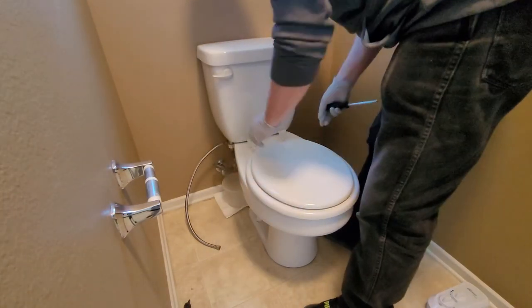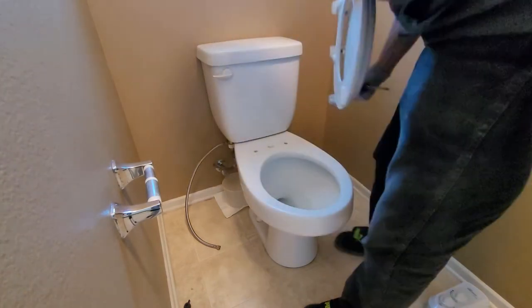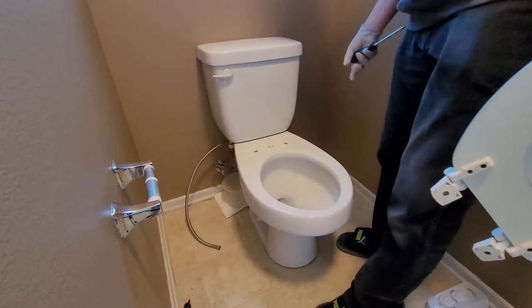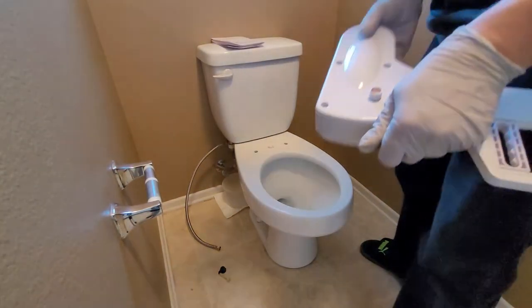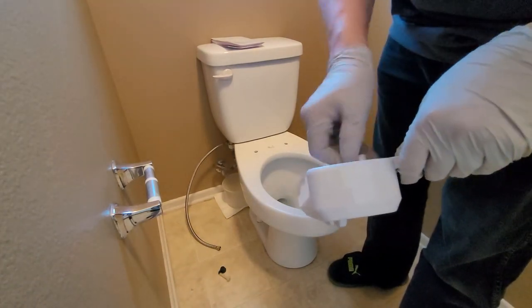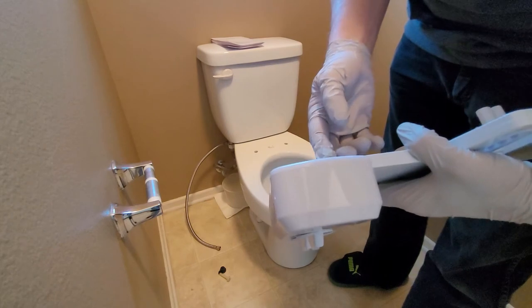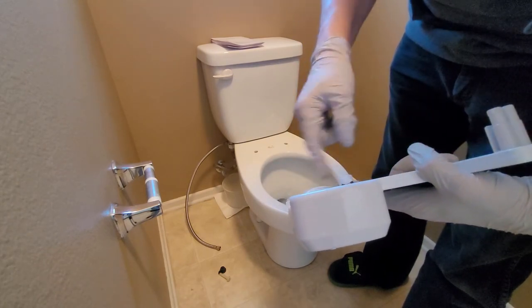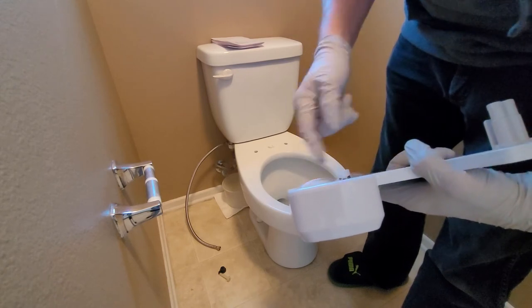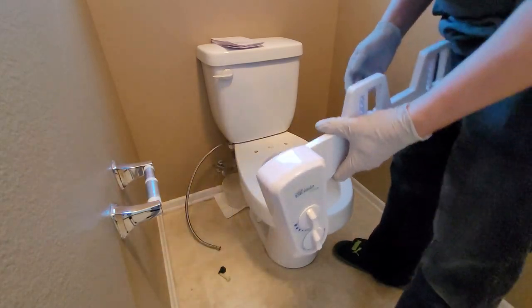Alright, take this off. Close that off. Nice clean toilet. So as you can see — put some Teflon tape. When you're applying Teflon tape, you want to go in the direction that it tightens. So since it tightens this way, this is the direction that you want to put the Teflon tape.